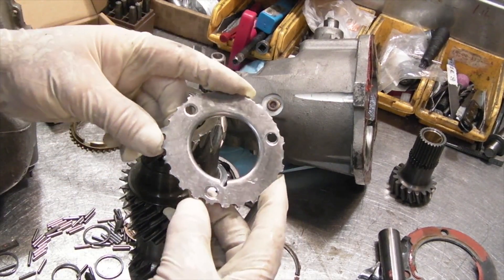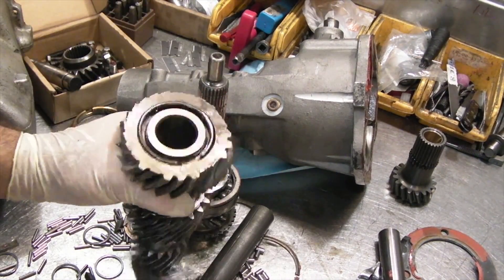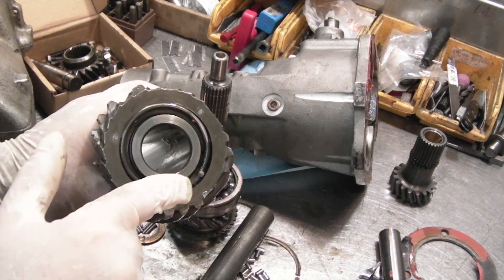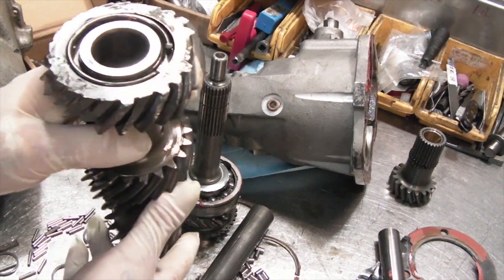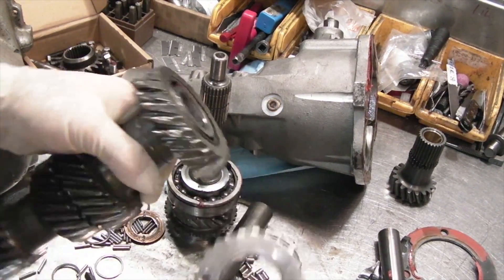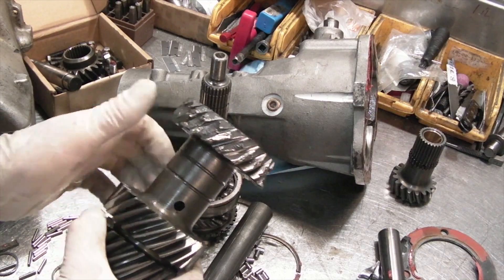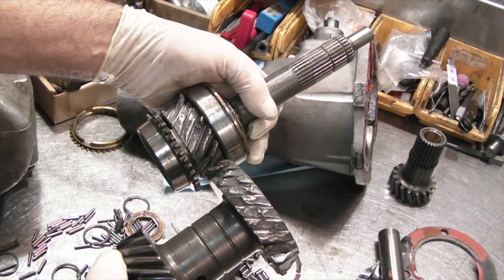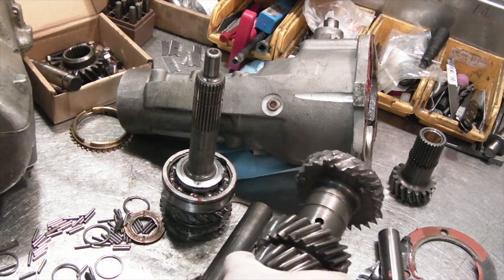Here's your anti-rattle plate. Notice the rivets are no longer in the holes but are still on the gear — one, two, and three — the rivets were sheared off. Typically this is what happens. And of course this plate, you can see it's all broken up, got stuck in between the gear, created a nice amount of damage. You can see the way the gear set broke. It's quite common when the rattle plate lets go.